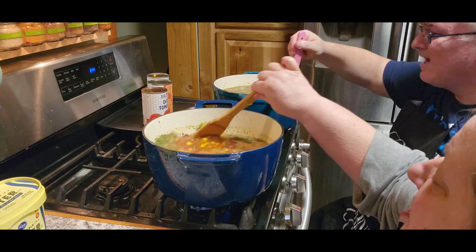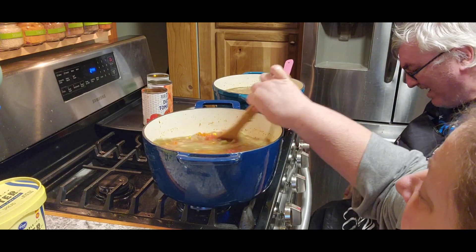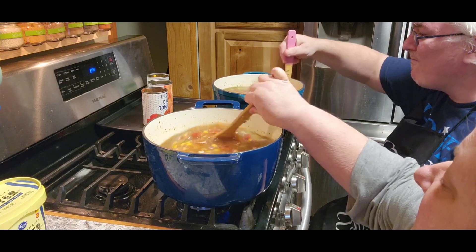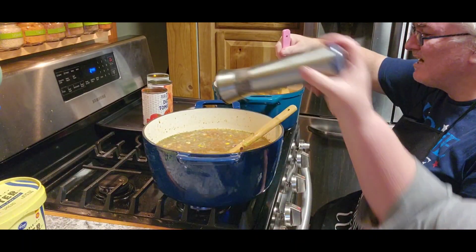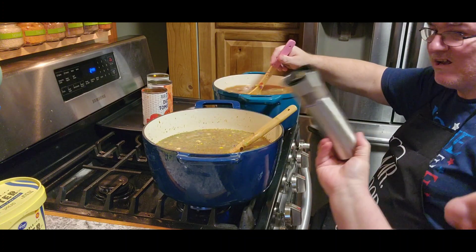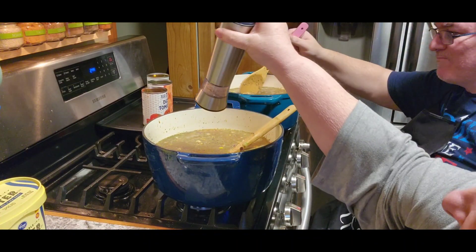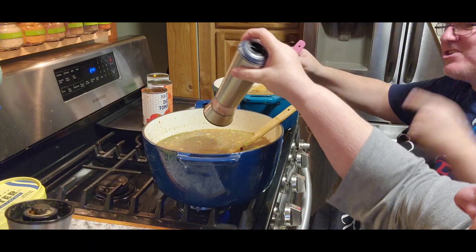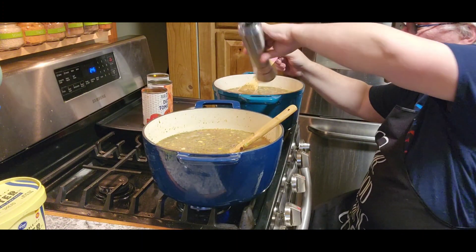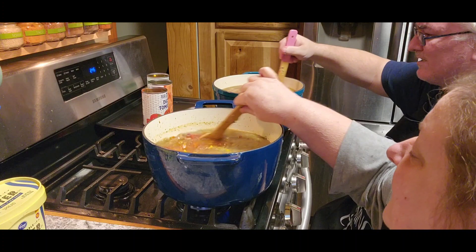Jack wanted to say something about compliments about his new bib — we're calling it a bib because it's more manly. Then we're gonna put some salt and pepper in there. You want some pepper, Jack? Get it — pepper Jack! Chris has got jokes today.